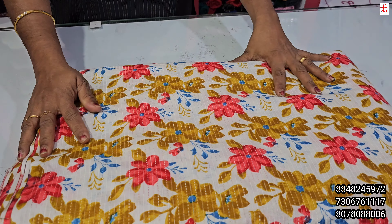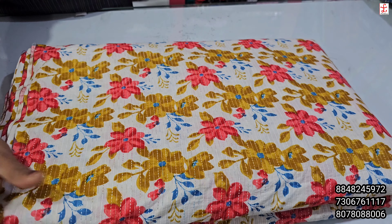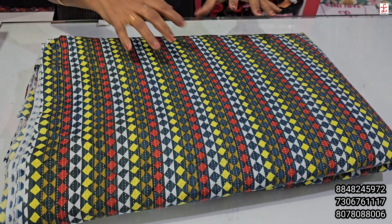If you want to buy one piece, and to offer one piece — printed kanda collections, beautiful flowers, floral designs, and all other designs.